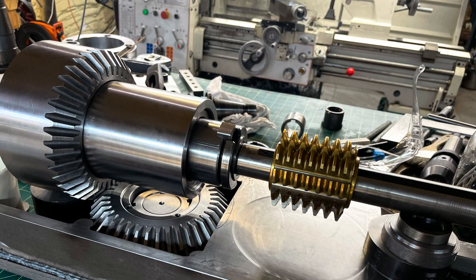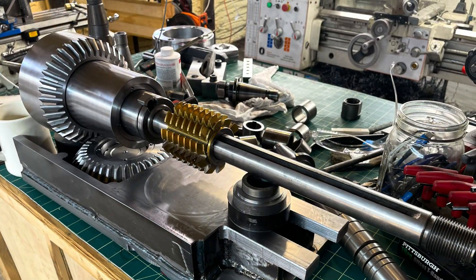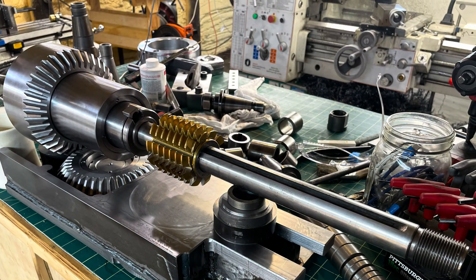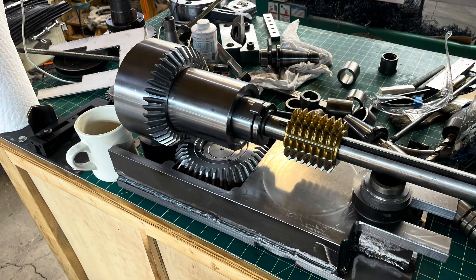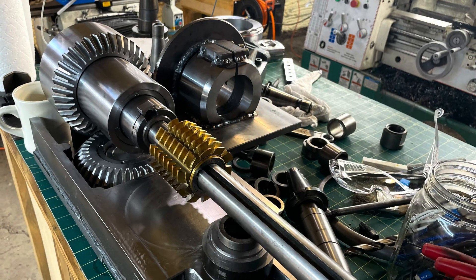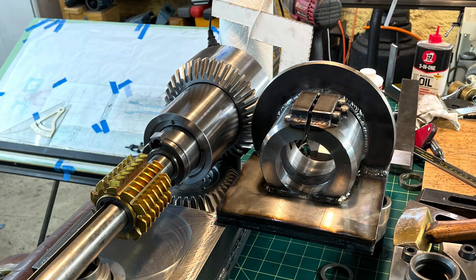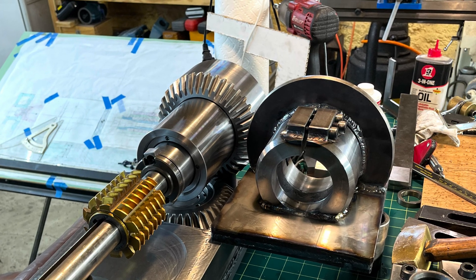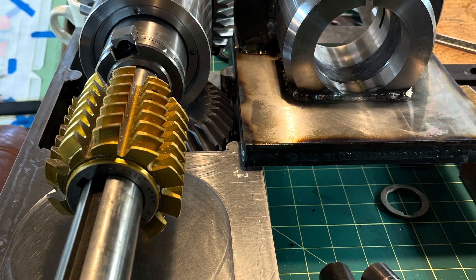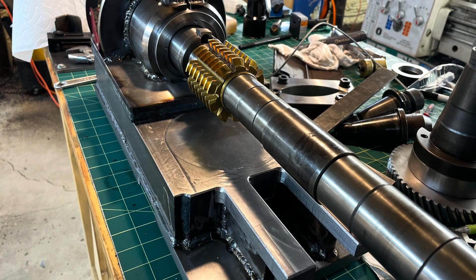Hi everybody, this is Tom. I just wanted to share a quick update on the hobbing spindle project. In this video, I'm going to show you some of the construction details, but in particular, I wanted to do some power spanning of the bevel drive gears, which I think is interesting, and I hope you think so too.